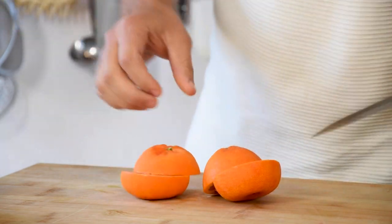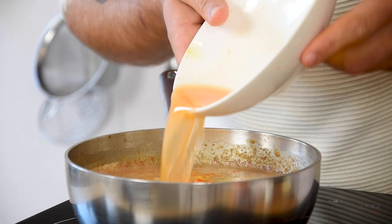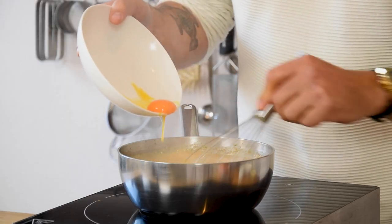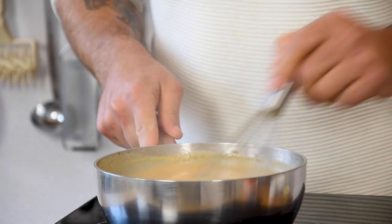Now cut them in half and juice them. Add 100 grams of the juice to the milk mixture. Then also while stirring add 50 grams of egg yolk. Cook this to the desired thickness.